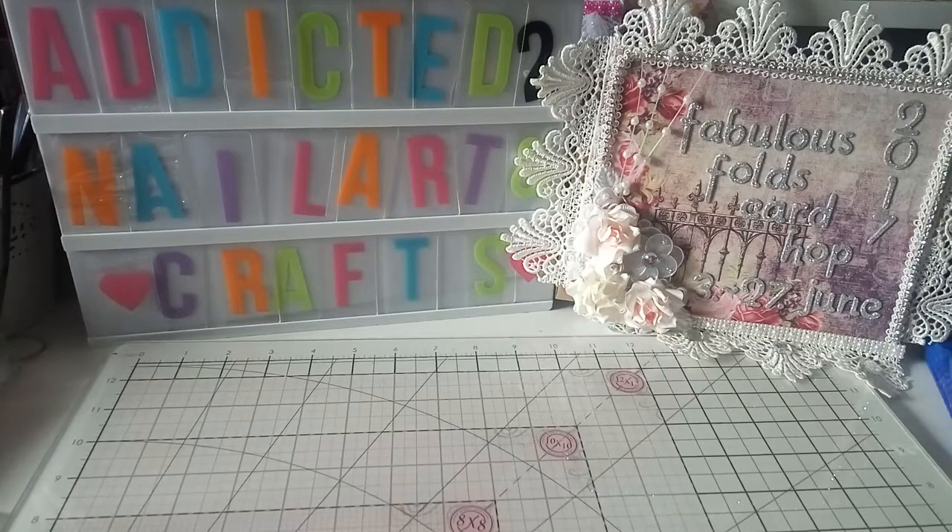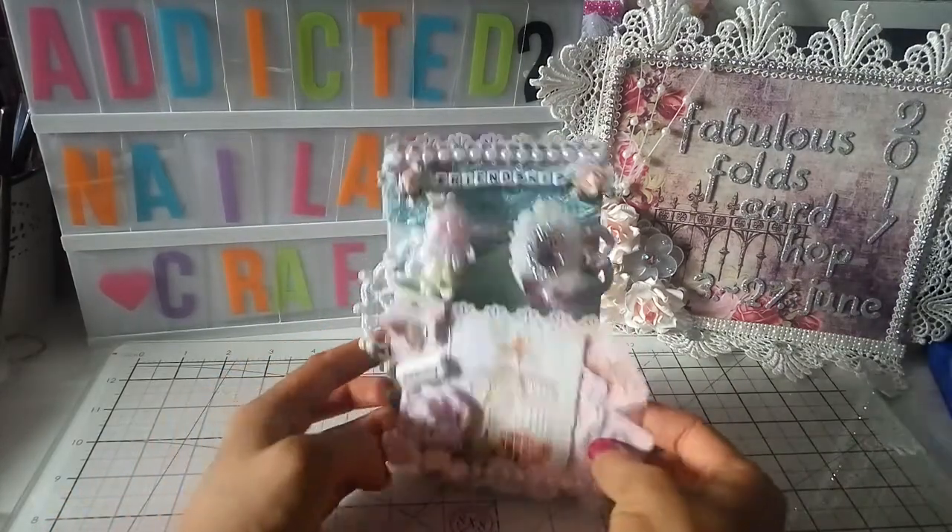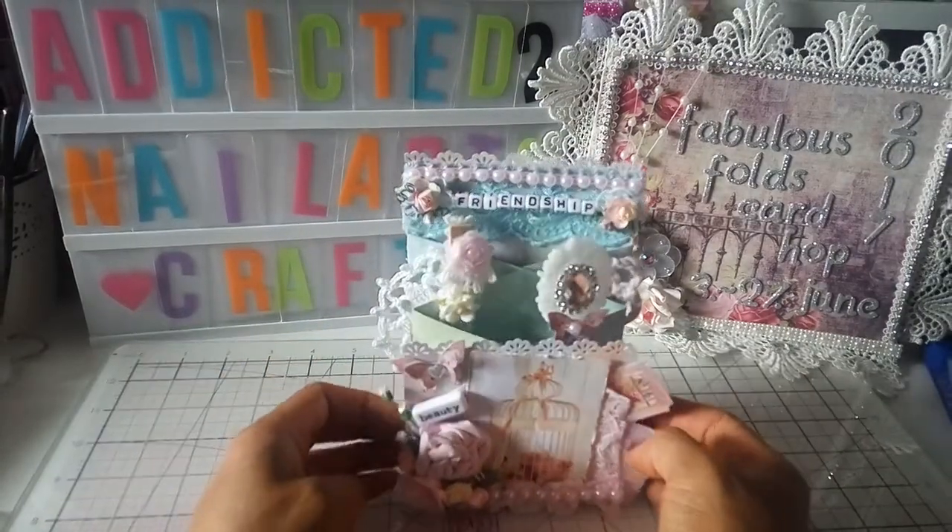Hello ladies and welcome back to my channel! Today is the final week for our Fabulous Folds Card Hub in 2017, which is hosted by Wanna Scrap, Renee, and Sherry. We are showing our final cards for the hub today, and this is the one I created — it's like a CAS cascade card, I think.